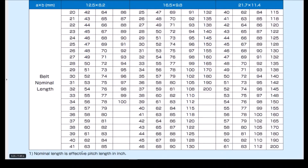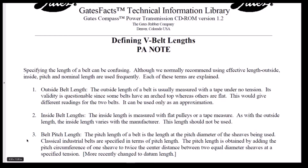What is effective pitch length? Here's the definition of belt pitch length according to the Gates Rubber Company. It says the pitch length of a belt is the length at the pitch diameter of the sheaves — or 'shivs' if you prefer to pronounce it that way. Classical industrial belts are specified in terms of pitch length. So what this tells me is that the pitch length is not the outer circumference of the belt nor is it the inner circumference — it is a dimension somewhere between the two.